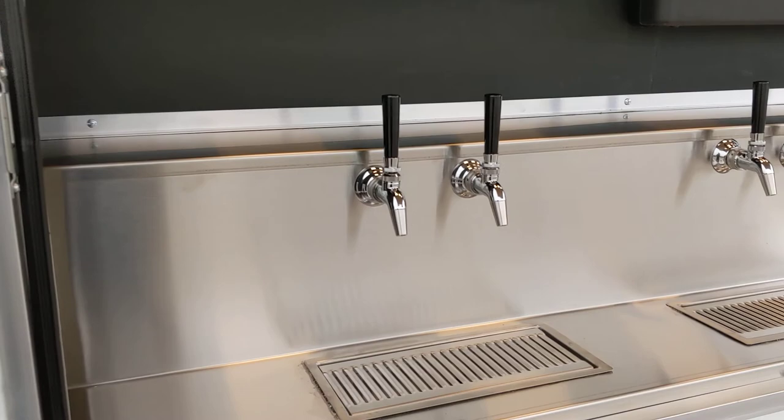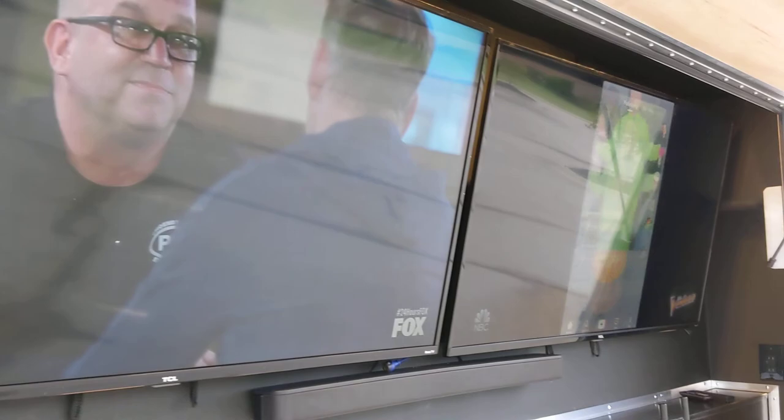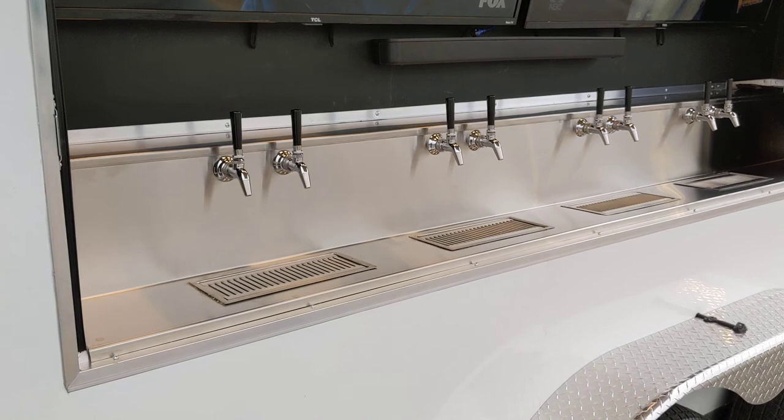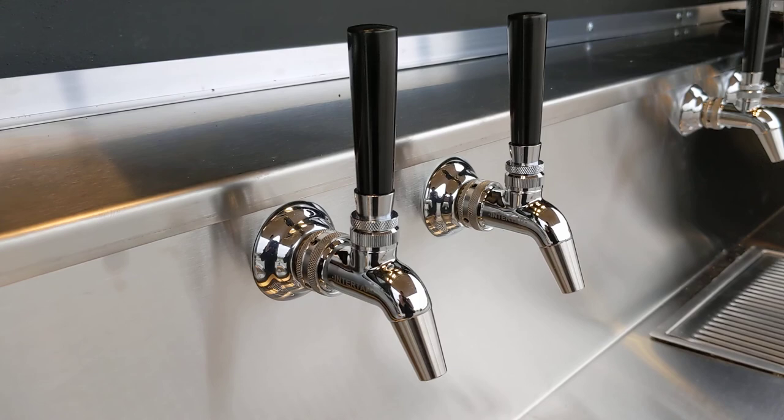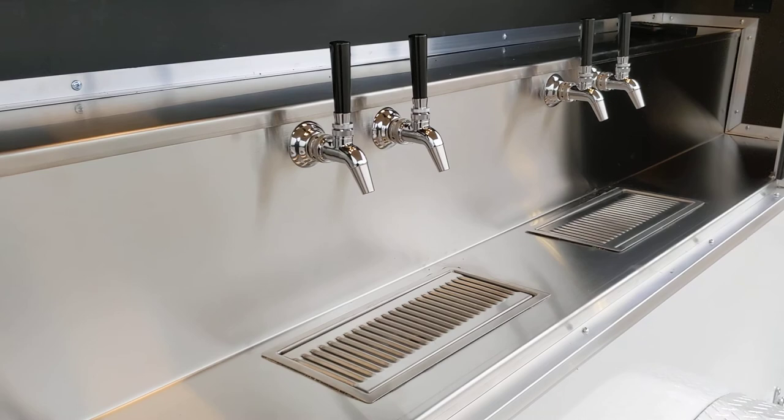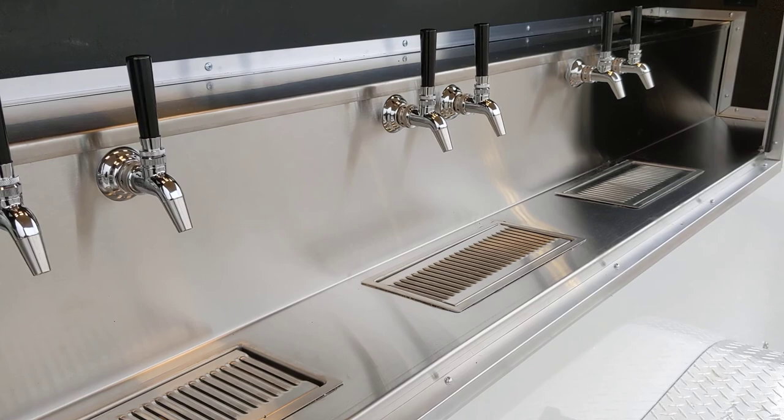We call it the Entertainers Trailer because we have two 55-inch TVs and a beautiful stainless steel bar. This unit has eight beer faucets — these are forward-sealing beer faucets. Once you try a forward-sealing beer faucet, you'll never want to go back.